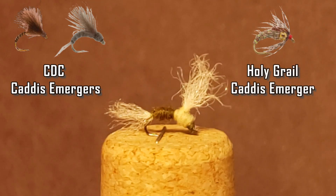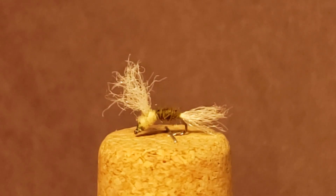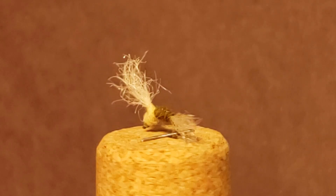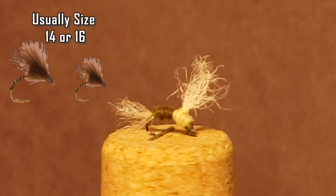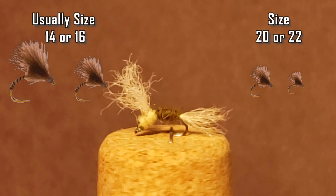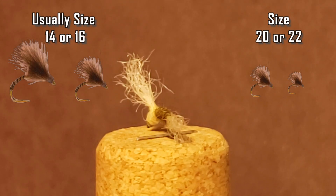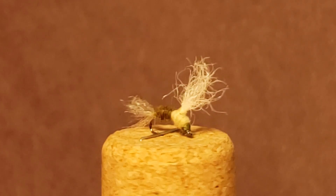All versions of the caddis immerger will catch fish. It actually comes down to presentation of the fly more than the pattern itself, since caddis immergers are typically small — between 14 and 16 — or unbearably tiny like 20 or 22. Trout typically get less fussy so long as the fly looks buggy enough and is roughly the right color to what is hatching on a given day.